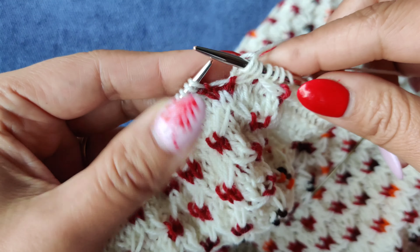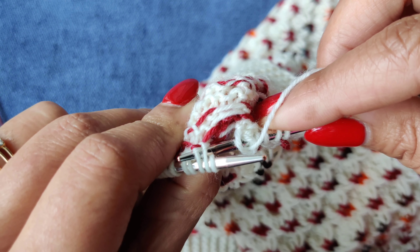One more time: wrap twice and purl stitch. That's it. Then I'll come back to show you how to unwrap and do a one-by-two LC and a one-by-two RC.